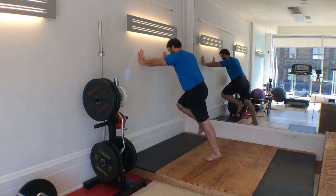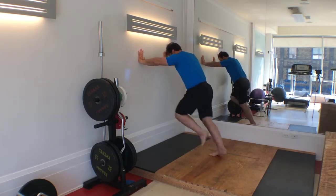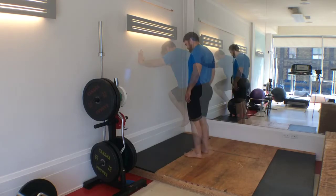Begin by standing up tall in front of the wall. Place both hands on the wall and lean forward so that the wall can support your body weight. Flex one hip and knee to about 90 degrees while being supported by a plantar flexed, or pointed, toe.